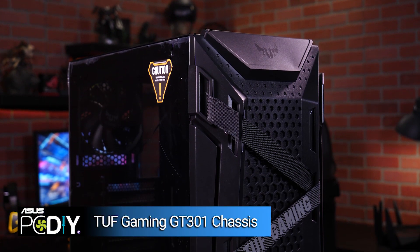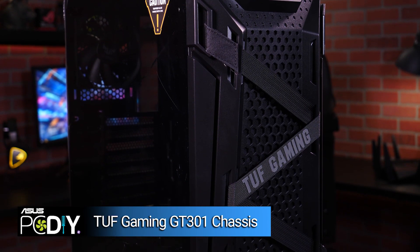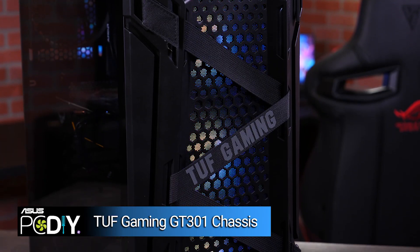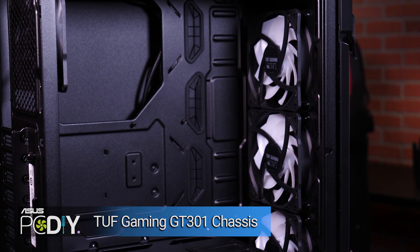This is the case we'll build our PC in, the TUF Gaming GT301. Not only is this a great looking case with its RGB lighting and glass side panels, but it's also an easy case to work with. You have lots of room for your components and your cables.